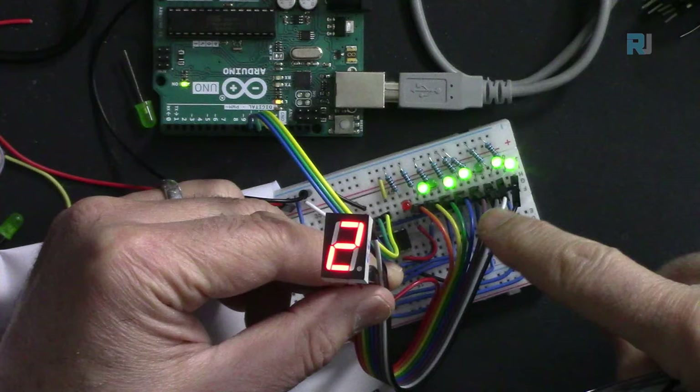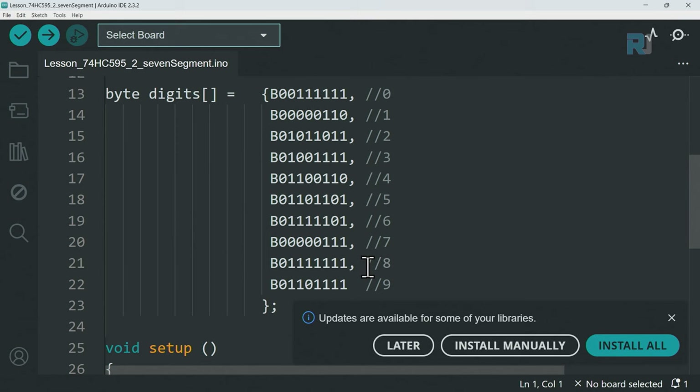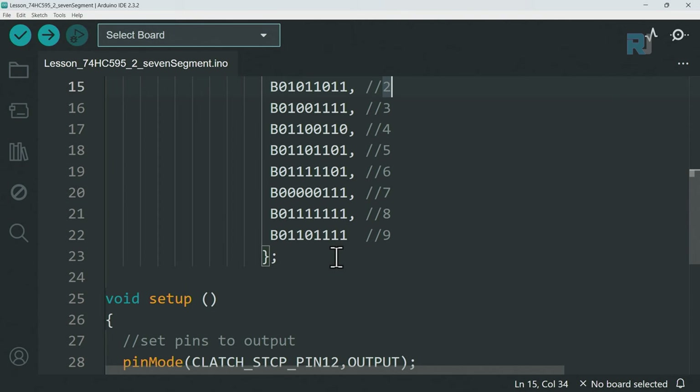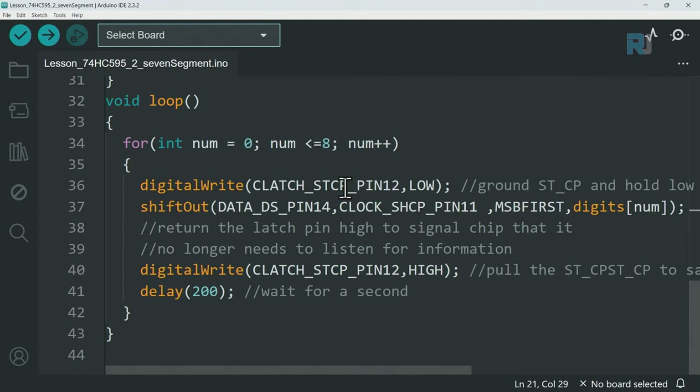The wiring is the same as the previous project, now connected to a seven segment display showing numbers. In the code, the only change is the data array values - previously turning on LEDs, now each value represents which segments to activate for each digit. For zero, all segments are on except the seventh bit; for one, only two segments; and for eight, all seven segments are active.